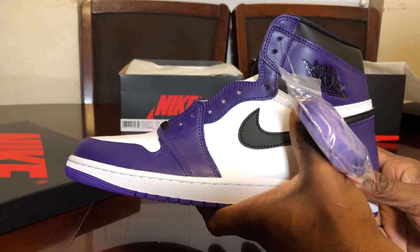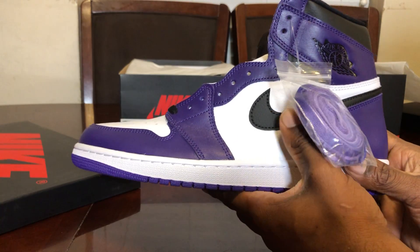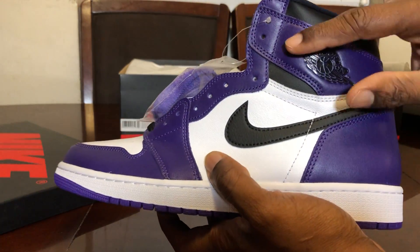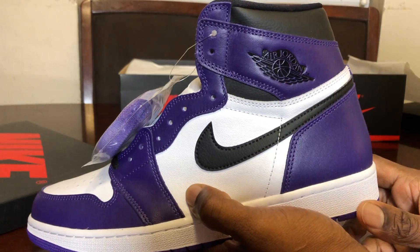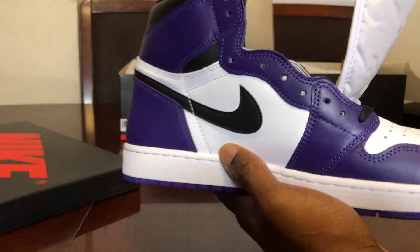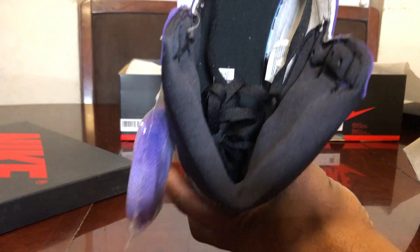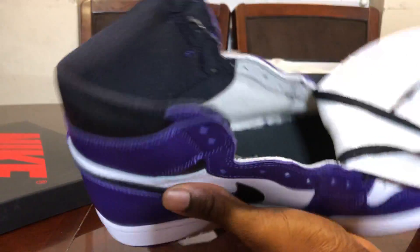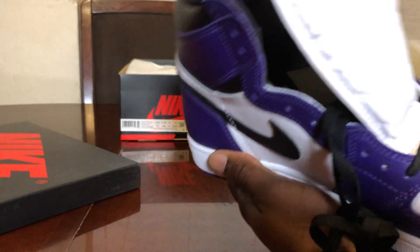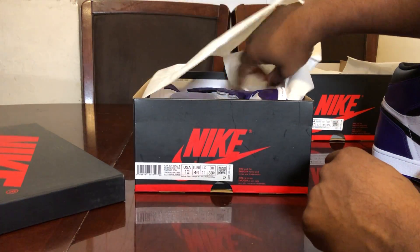I love the OG color blocking. I passed on the 1.0 Court Purples and Pine Greens last year, so I picked up the 2.0 this year and I'm very happy with them. On the Pine Greens I don't like the 3D wings logo — if they had kept the stamped Preston wings logo I'd be really happy with them. This is typical Air Jordan 1 OG color blocking, not the Black Toe type. Same canvas-type basic Jordan 1 shoe.